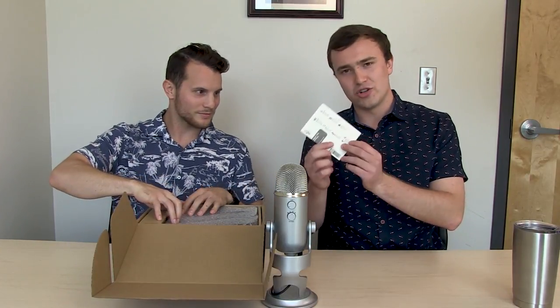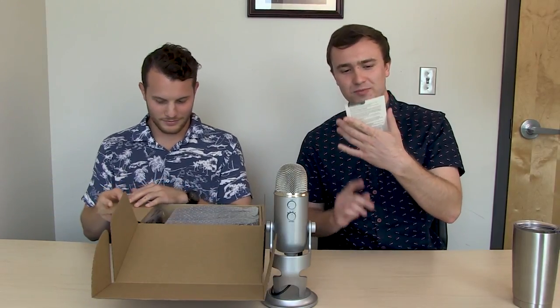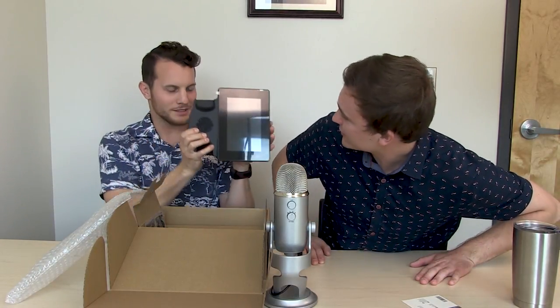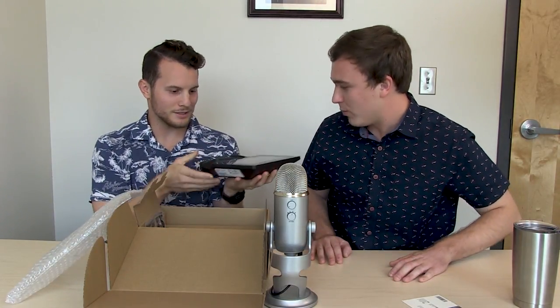So we're going to get to unboxing this. We got a little instruction paper — documentation paper. Helpful. Look at that. So fresh and clean. Wow. That's legit.